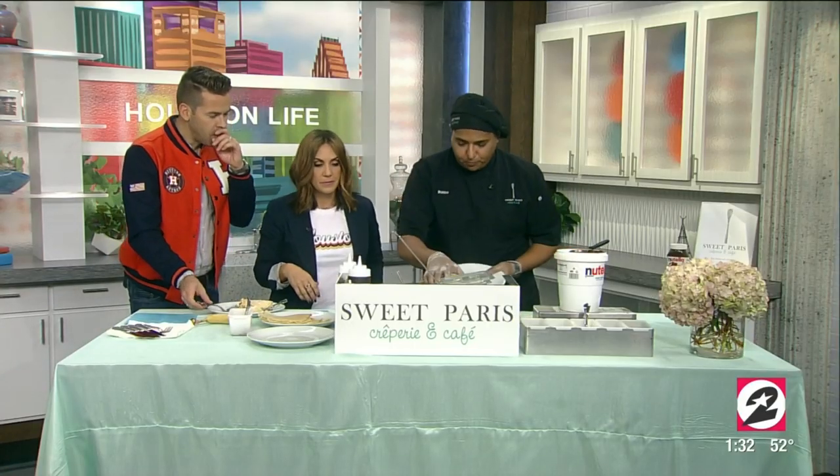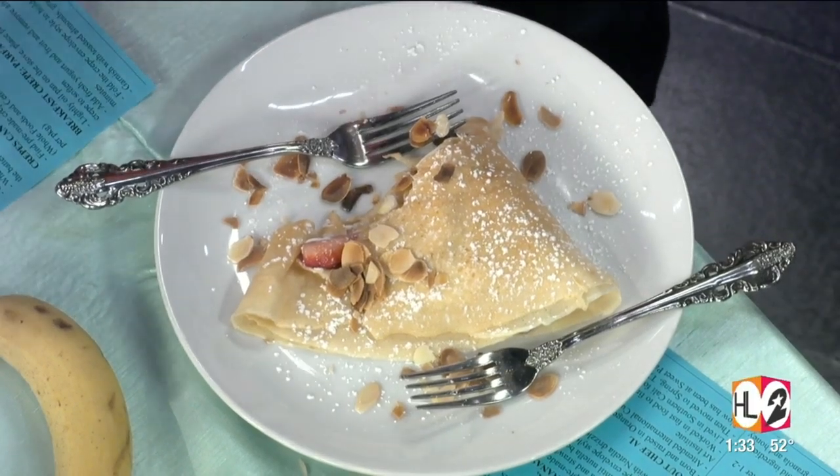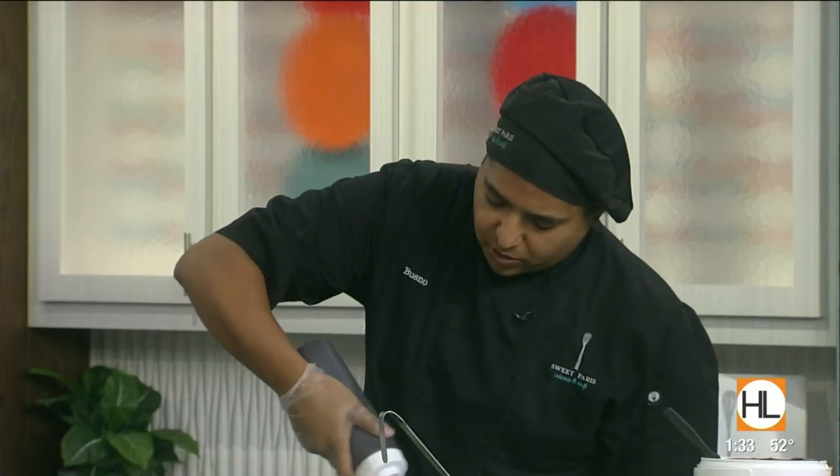So we got the Nutella, we got the bananas. How many different crepes do you guys have on the menu? We roughly have about 28 to 32, depending on the month. We also have crepes of the month — we always bring in a new sweet, a new savory, something a little bit more seasonal, so that way everybody has a new reason to come on by.